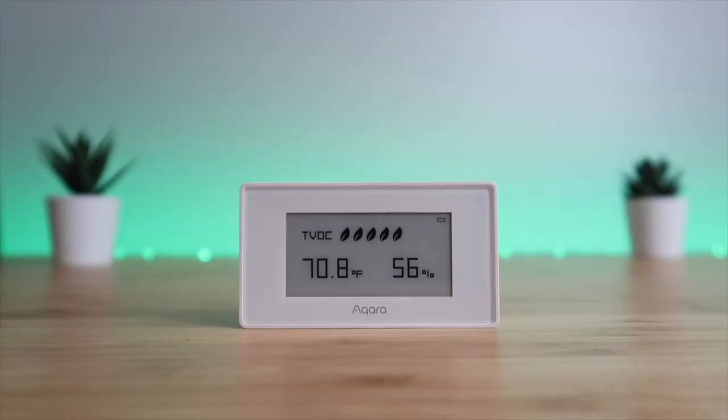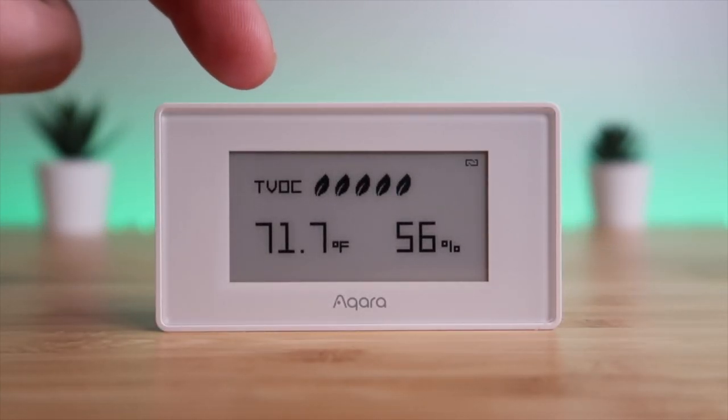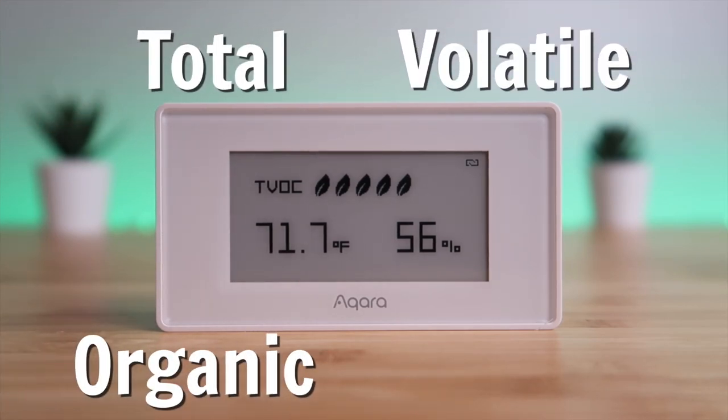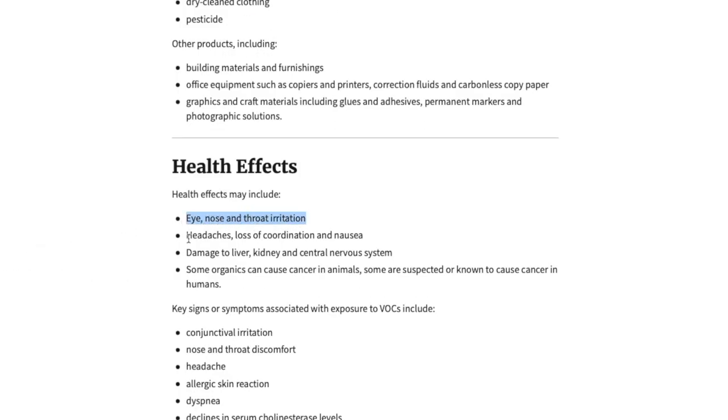Starting off with the design of this product, on the front is an e-ink display to show all of the measurements. It shows you the TVOC status. If you're not sure what TVOC is, it stands for Total Volatile Organic Compounds, which are basically gases in the air from products like paint, detergents, and a lot more. Long exposure to these gases can lead to eye, nose, and throat irritation, and other health effects, so it's good to limit exposure.